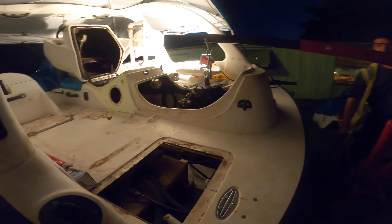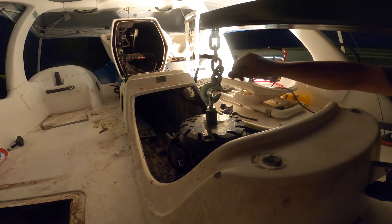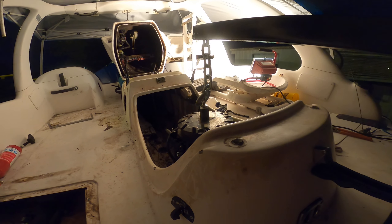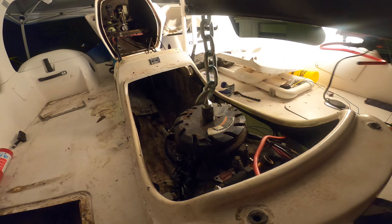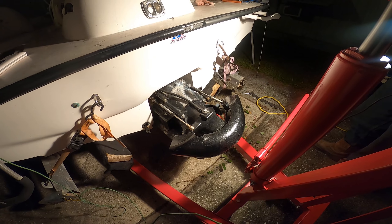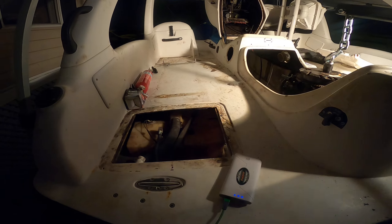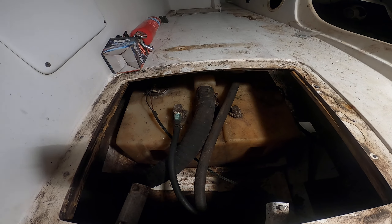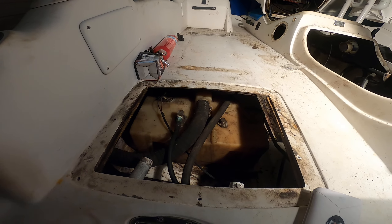Getting it out has been a real pain in the butt. It's got a Mercury Sport Jet — a Mercury 175 XR2. There's the sport jet right there. You can tell this boat needs some tender loving care. Down here you can see the fuel tanks — maybe not, because the lighting's not too great.